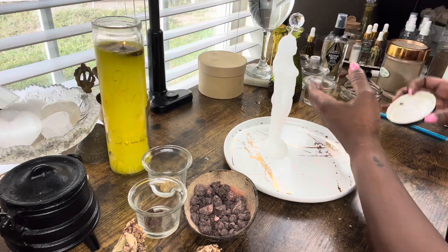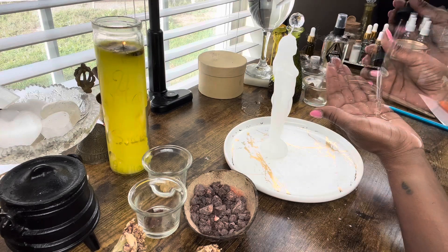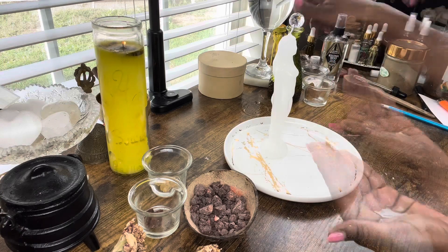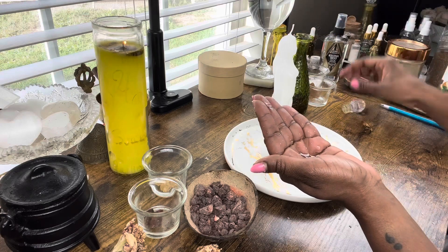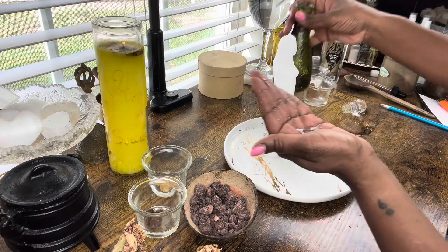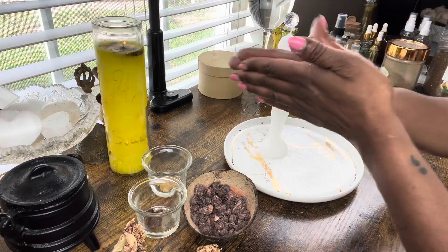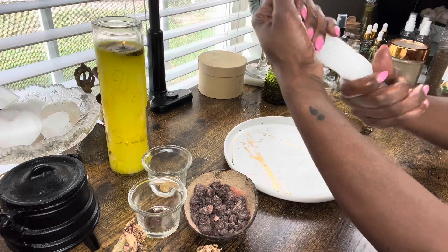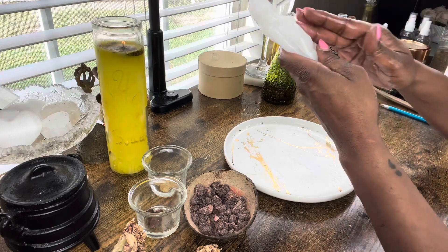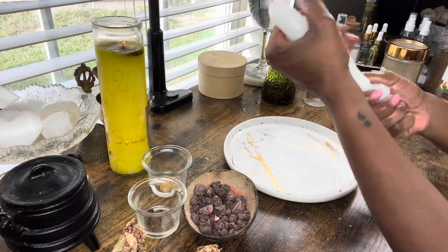Now I'm grabbing my lucky hand oil — this is a great money and luck oil that I want to add to this crown of success spell. The next oil is crown of success oil; take a few drops and put that in the palm of my hand as well. You want just enough to get the candle nice and saturated. Rub the oils in between my hands and while I'm doing this I'm speaking what this spell is for — speaking the person's name and that they will have success in all of their endeavors, or whatever specific thing they want to have success in.